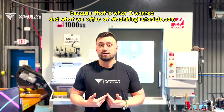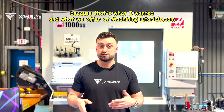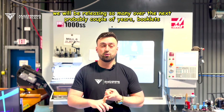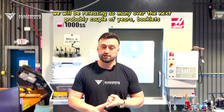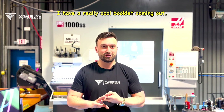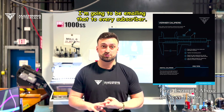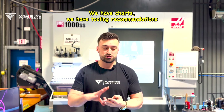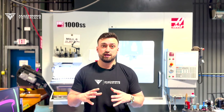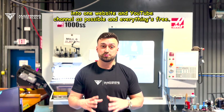That's what I wanted. What we offer at MachiningTutorials.com and our YouTube channel is free videos on techniques, and we will be releasing so many over the next couple of years. Booklets — I have a really cool booklet coming out, and I'm going to be emailing that to every subscriber. We have charts, tooling recommendations, and as much knowledge as we can organize into one website and YouTube channel.